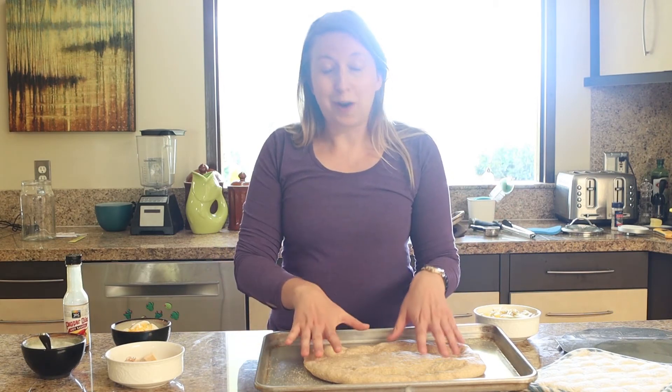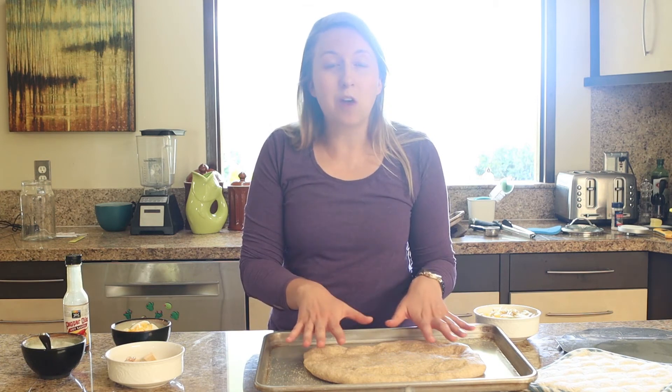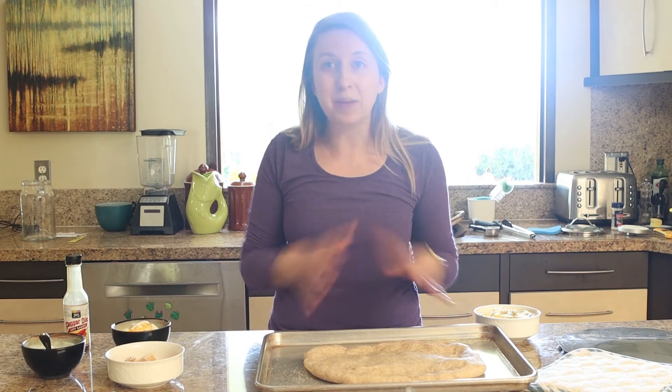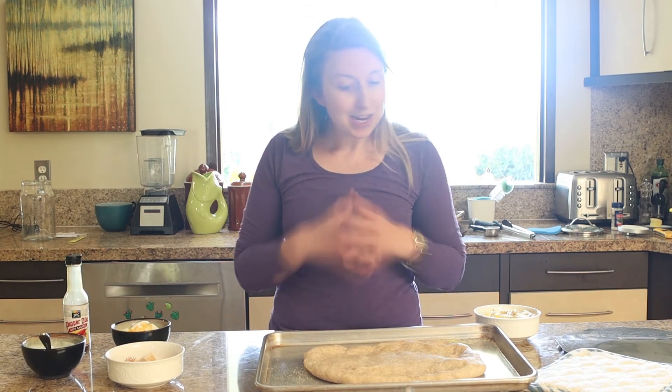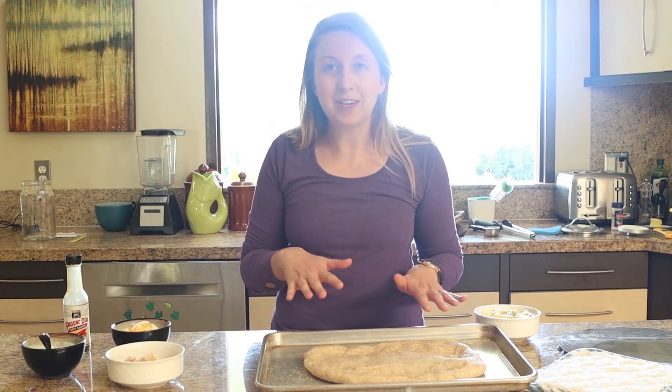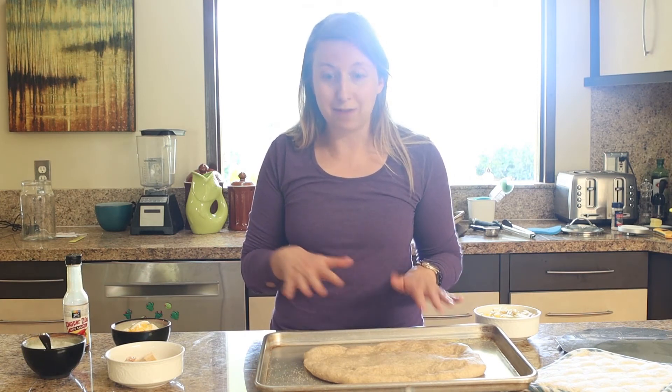We'll start with the dough. If you've got leftover flatbread, pita, or some pizza dough already, you can use that — use whatever you want. We just want a simple base here to add all of our other flavors to.